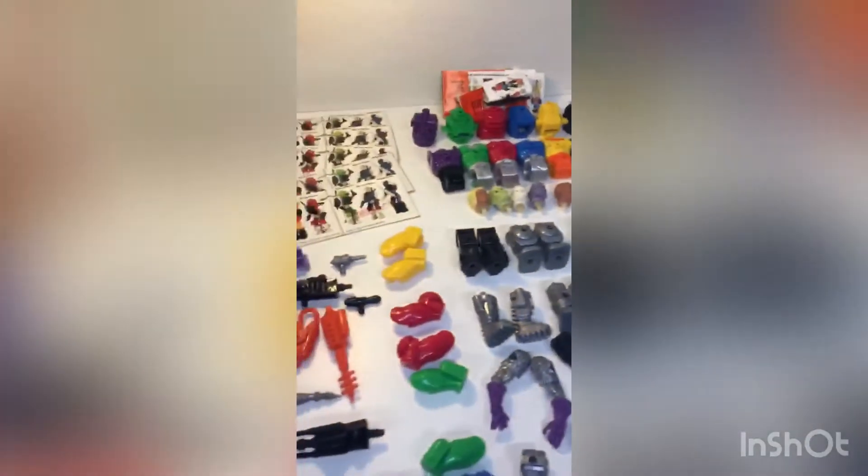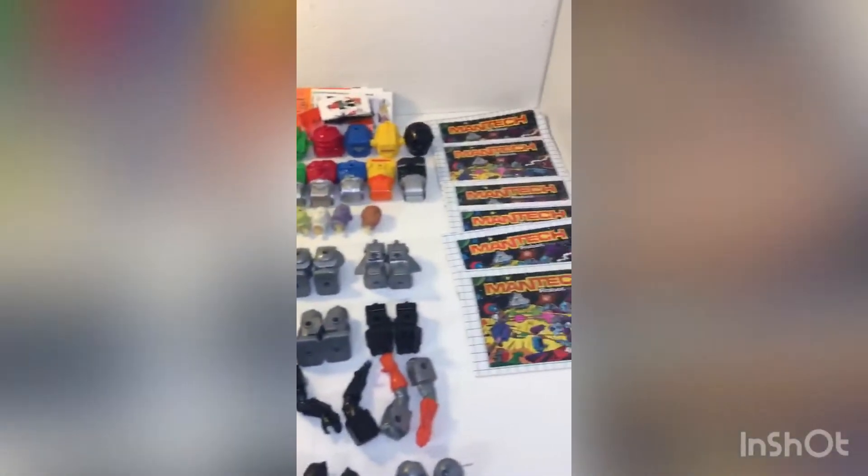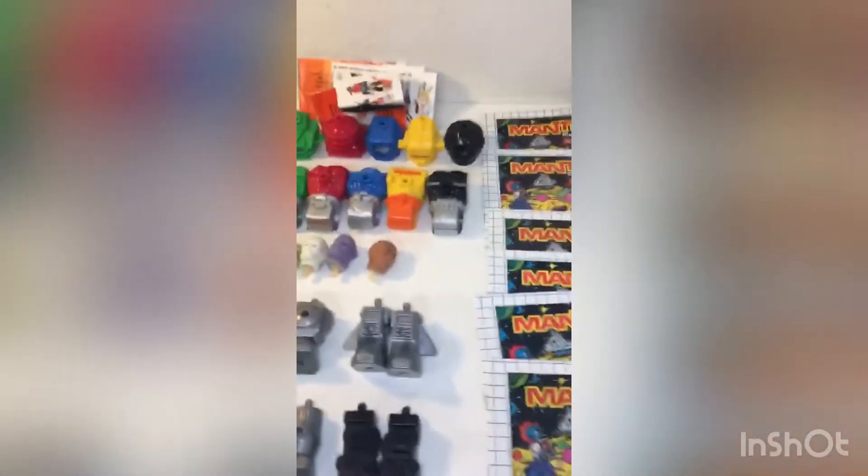This is a nice pickup. Paid $10 for it and I think I'm going to have a pretty good margin with it, and hopefully make some toy collector happy. Thanks for checking it out.